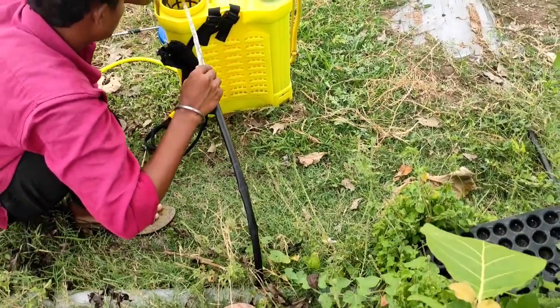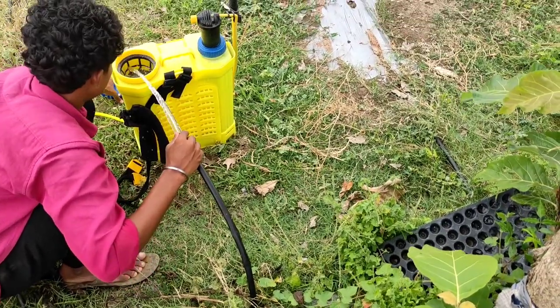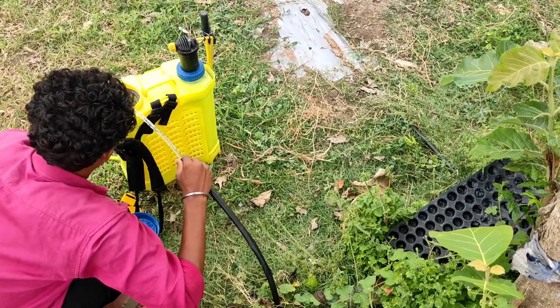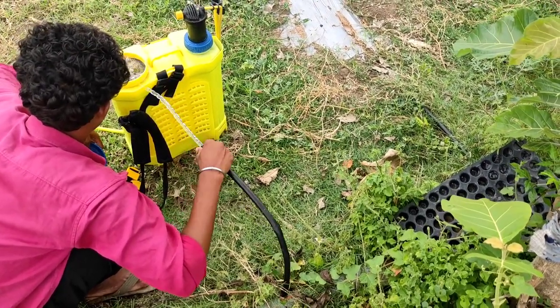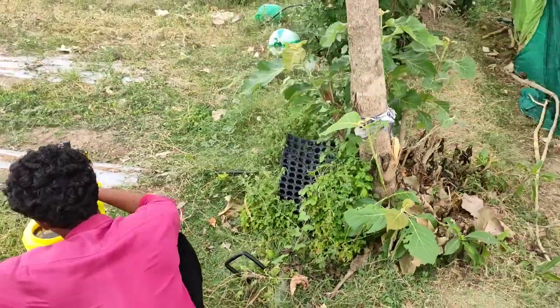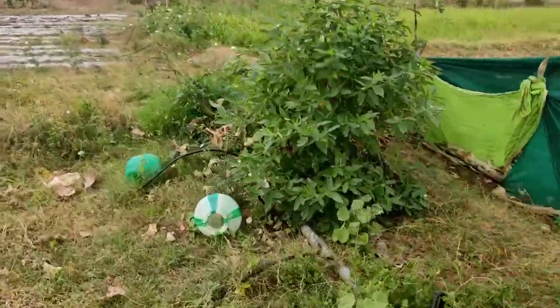Hey guys, I'm going to show you a video about the land prepared for you. I'm going to show you a trailer. I'm going to spray the trailer for you. I'm going to show you a trailer on the field and on the way.